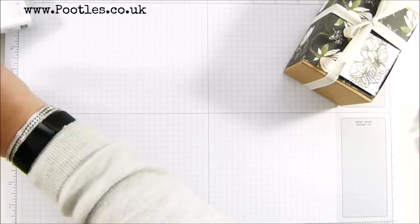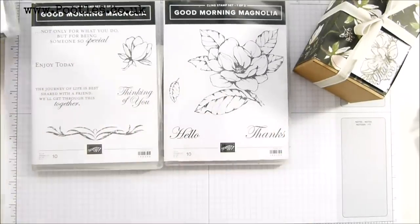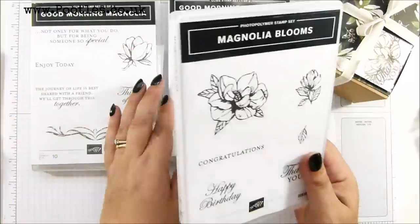I wanted to show you the Good Morning Magnolia stamp set, which is this one — massive — and it's got dies to match, and this is Magnolia Blooms. So it's the same font and phrasing, same sorts of flowers, but much smaller.